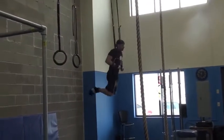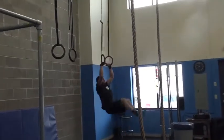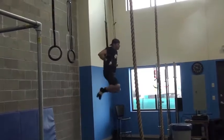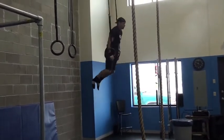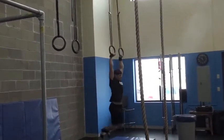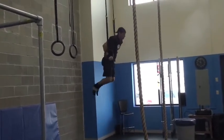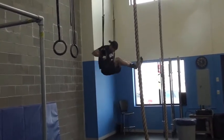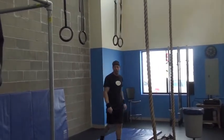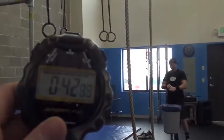It's the first time, you just need one. Good job. How many? Ten muscle-ups. 42 seconds.